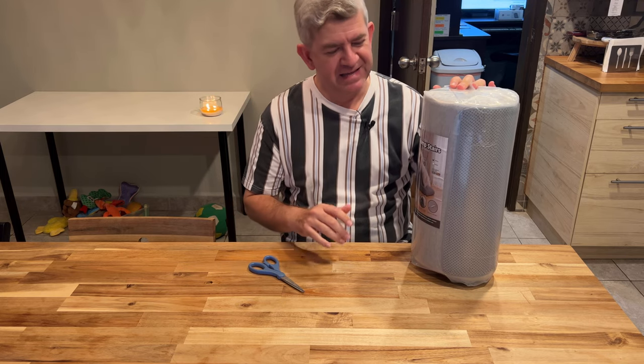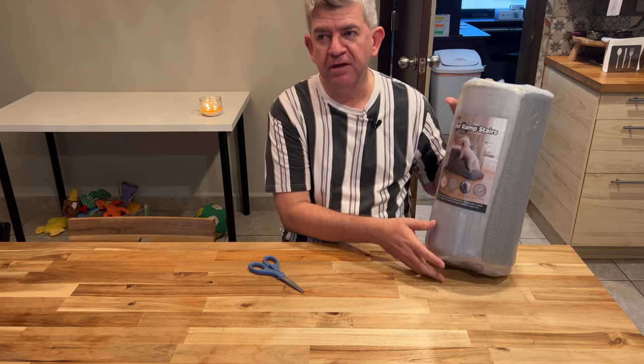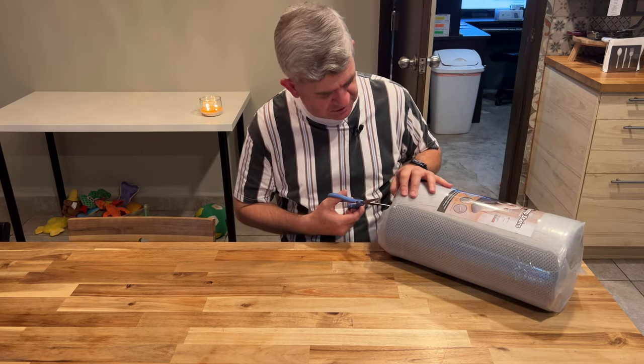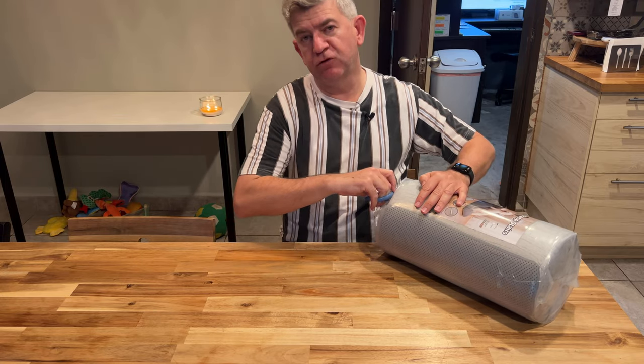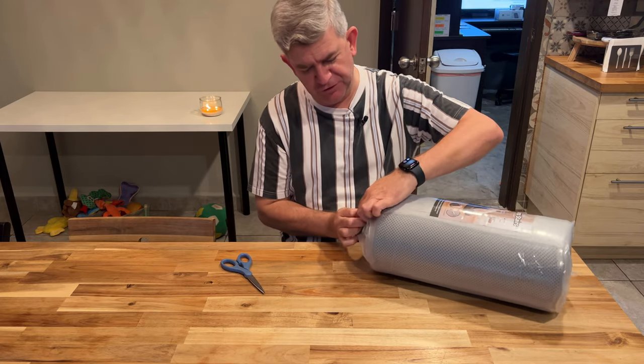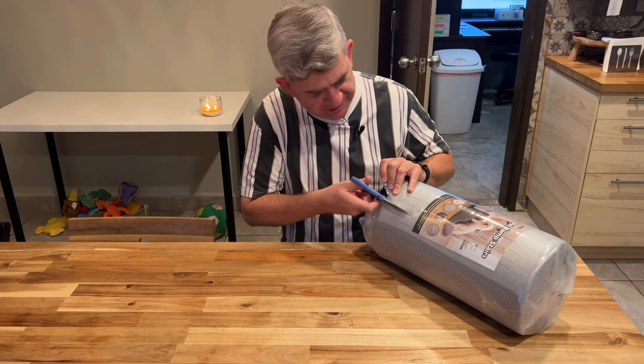Hi friends. I have three little pets and let me show you my new pet ramp stairs. These are really useful if you have small pets, small dogs, maybe cats, and you want them to be able to climb to some furniture or a special place in your home. I'm going to show you how we do it here.